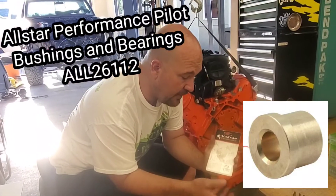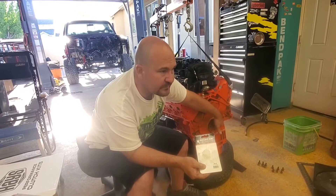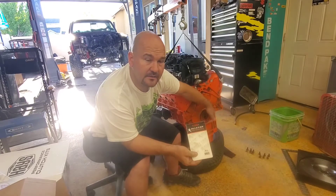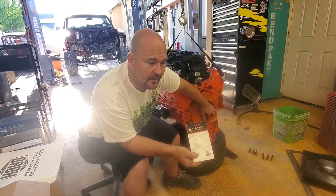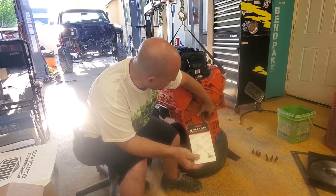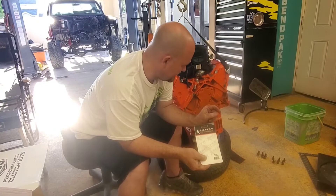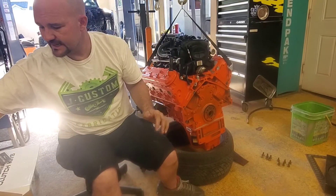This one works best. The part number is 26112, made by All-Star Performance. It's a long pilot bushing. There are two sections where you can place the bearing — the first section is for an LS1 bearing, but I need to go to the second position because my transmission's input shaft has to go further in. If you put the bearing flush with the first hole, the input shaft would only be riding about three-sixteenths of an inch, and I didn't feel good about that.